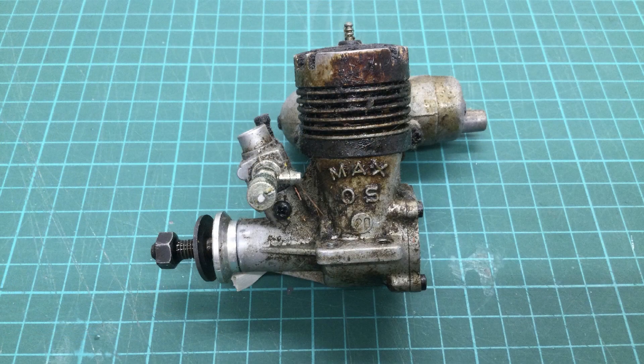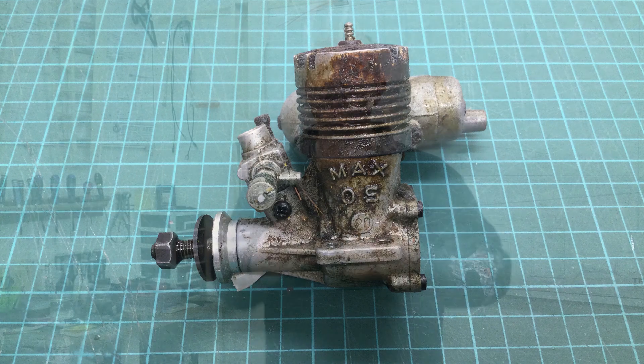Welcome to this short series of videos where we're going to be renovating and rejuvenating a lovely old OS Max 20. This engine has had a really hard life, it's obviously been worked hard. It dates from the early 1970s — it's an old crossflow design with a steel liner and a cast iron piston. In the first video we got the engine completely stripped and cleaned. In this video we're going to be assembling the engine, and in the final video we'll be putting it in the test stand to see how it runs.